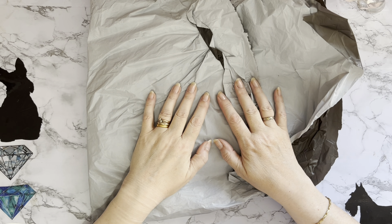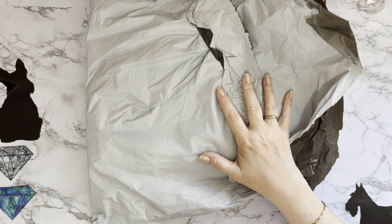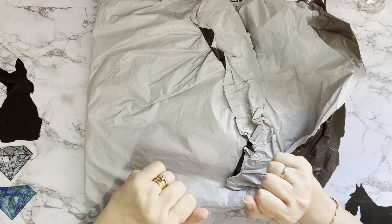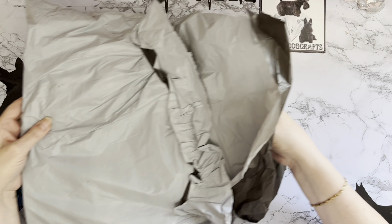Hi everyone, Liz here. Thanks for stopping by. Today I'm looking at some new products that have come to me from the good people at dpclubs.com. I've shown products for them in the past and I've just recently done a completion review on some of their products. But yeah, these are some new products, so let's have a look and see what we got this time.